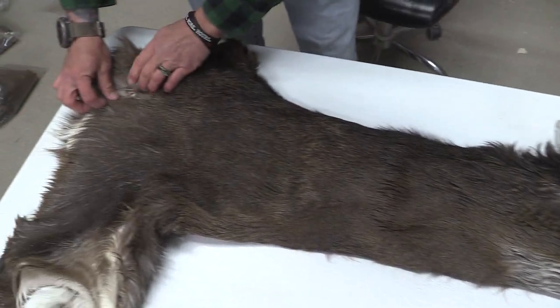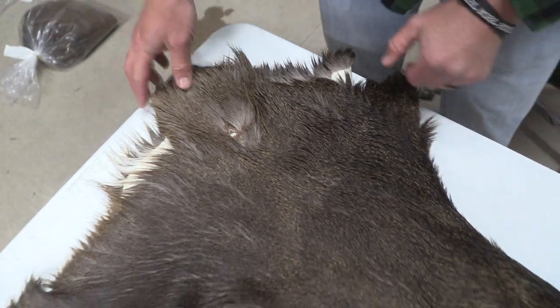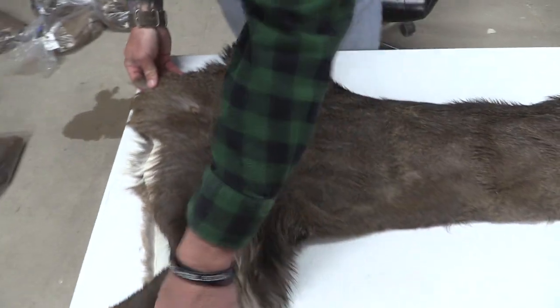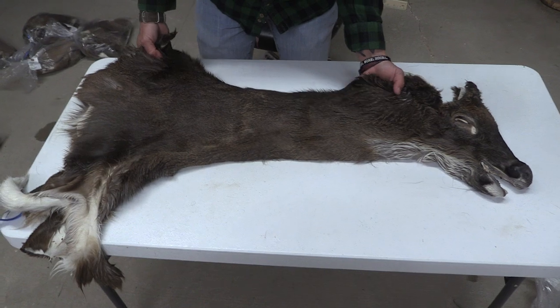This one here has a bullet hole way back here off the back. It's not going to be an issue whatsoever. You can see where it's at — through and through entry, exit — but way past the shoulder and brisket area there. So it'll make a nice cape for somebody.